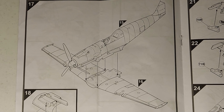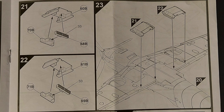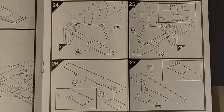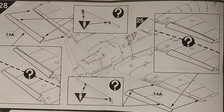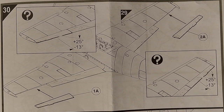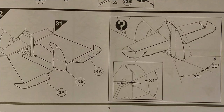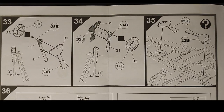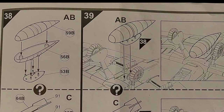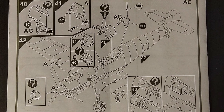Step seventeen is mating the fuselage to the wing. Steps eighteen through twenty deal with the lower oil cooler. Steps twenty-one through twenty-three deal with the lower radiators. Steps twenty-four and twenty-five deal with the tail planes. Steps twenty-six and twenty-seven are assembling the flaps. Step twenty-eight deals with the slats, step twenty-nine deals with the flaps, and step thirty deals with the ailerons. Step thirty-one covers the wing gun inserts, exhaust, and intake installation, with a continuation covering the tail planes. Steps thirty-four through thirty-six cover the landing gear installation. Steps thirty-eight and thirty-nine cover the fuel tank or ordnance installation depending on which option you choose. Steps forty through forty-three cover the cockpit glass installation.